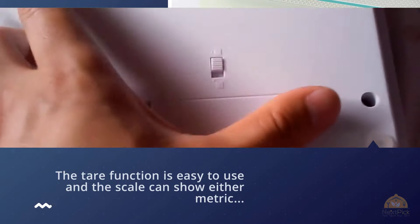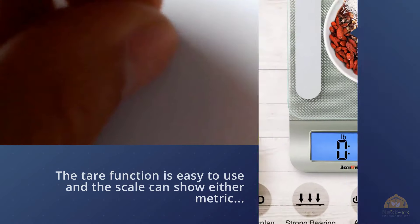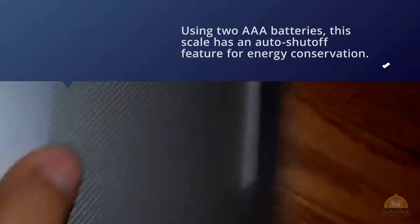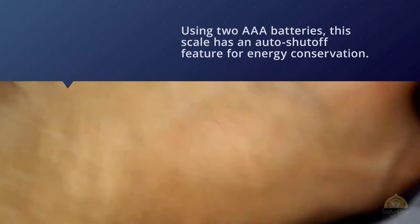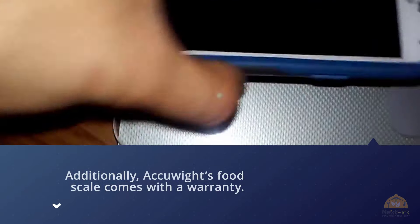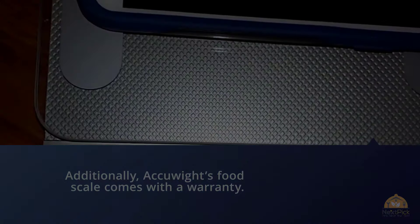The tare function is easy to use and the scale can show either metric or standard weight and volume units. The glass weighing plate can hold up to 11 pounds and is accurate to the closest single gram. Using two AAA batteries, this scale has an auto shutoff feature for energy conservation. The scale measures roughly 8 inches by 6.5 inches and 1 inch in height. Additionally, the Accuweight food scale comes with a warranty — for more details, click the link in the description.